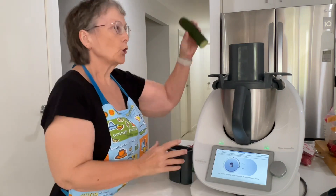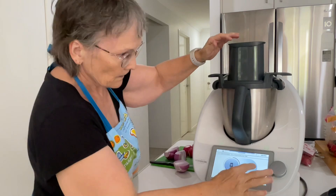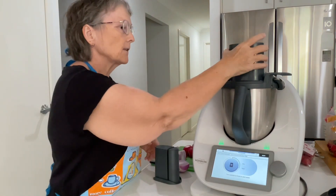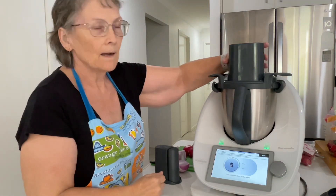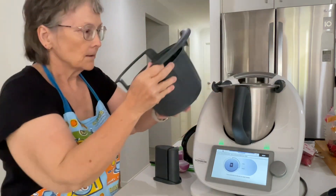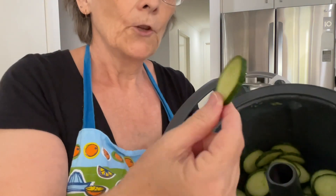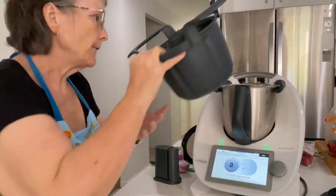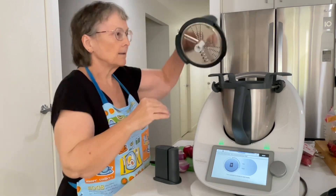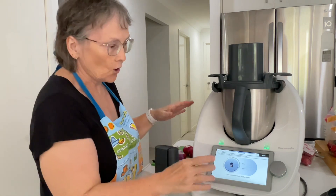And then we're going to pop the cucumber in. That's our thick cucumber slice. That's only half the cucumber — I've got another half there. I'll just see how much fits in the dish; if I can fit more in at the end, then I'll slice the rest.